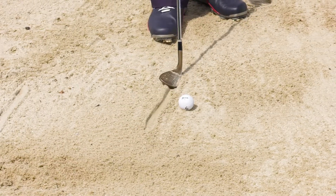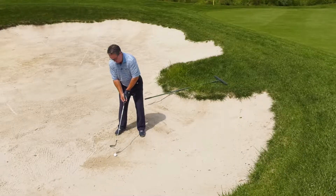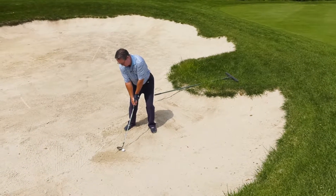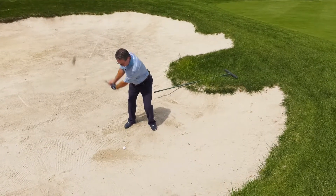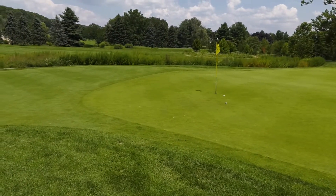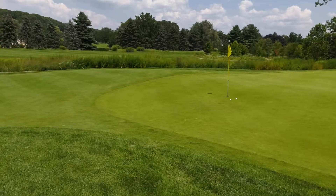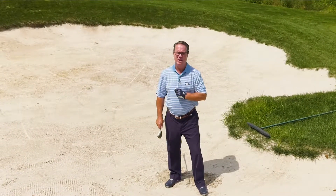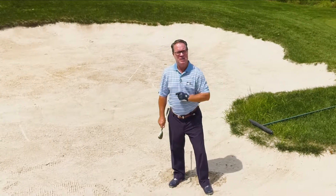I simply put a line about two inches behind the ball, open that club face. I am seeing one thing right now and that is the line. Well, I think we'll take that one. I believe if you practice this drill your next shot will be with your putter. I'll see you next week on the tee.